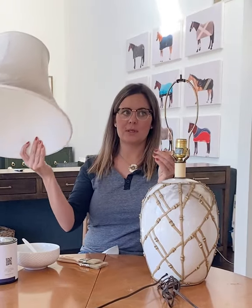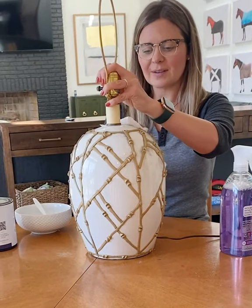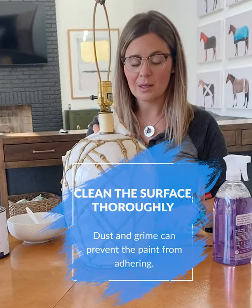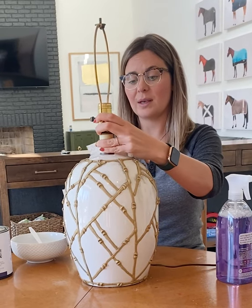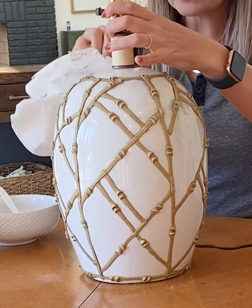First, clean her off pretty well, because as I've said in other videos, the paint sticks to whatever is on top — so if that's dust, it's sticking to the dust, and that's when you see cracking and chipping. We just want to make sure we get this really nice and clean.